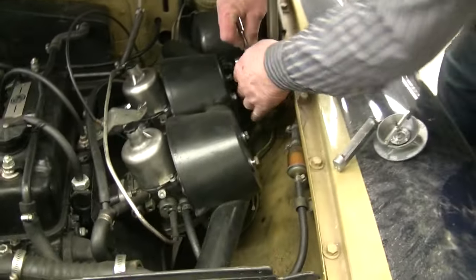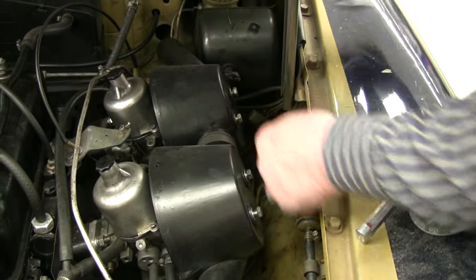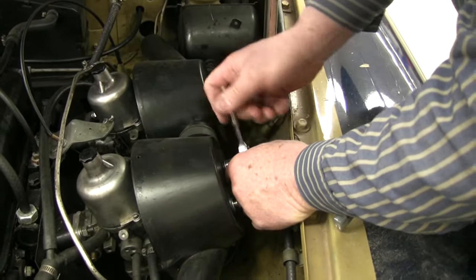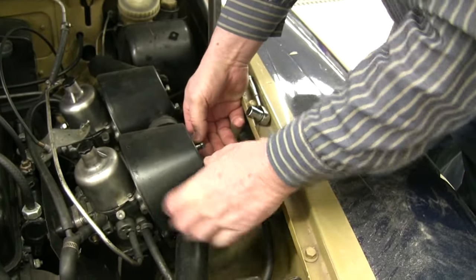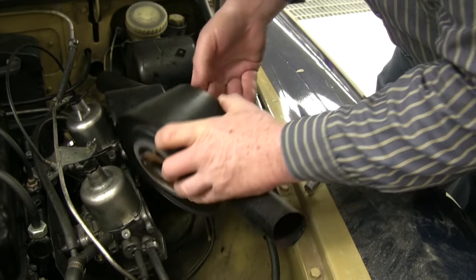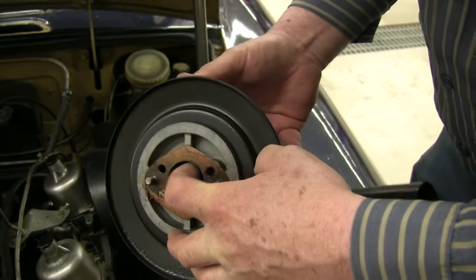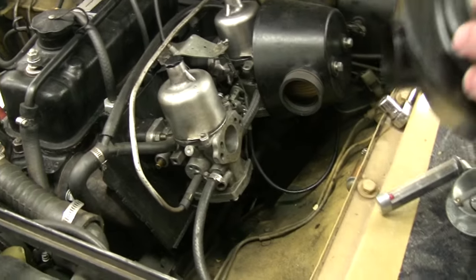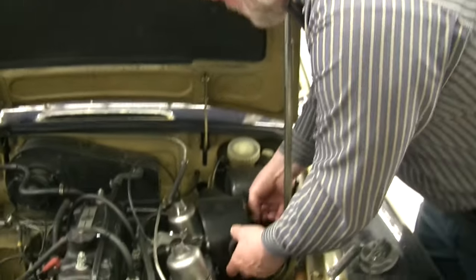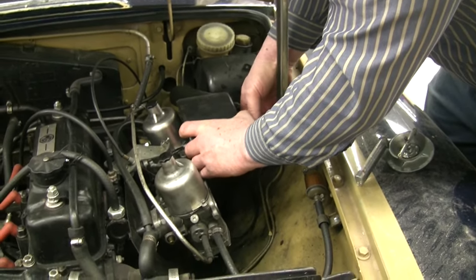The first thing we're doing here for our tune-up is dropping off the air cleaners. I've got a quarter-inch drive ratchet here with a half-inch socket. These are for a 73B carrying HIF carburetors — about five-inch long coarse-thread bolts. You see that the breather holes here at the top of the air cleaner match the breather holes at the top of the carburetor on the face. That's essential on both of them.